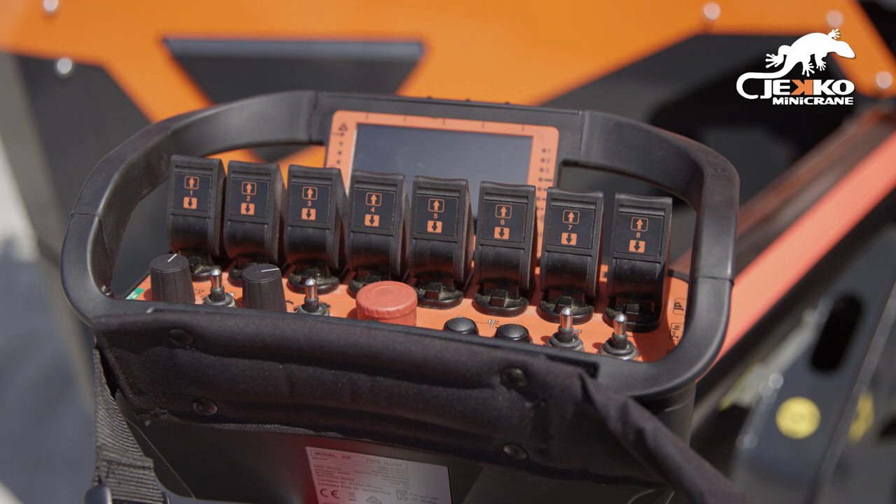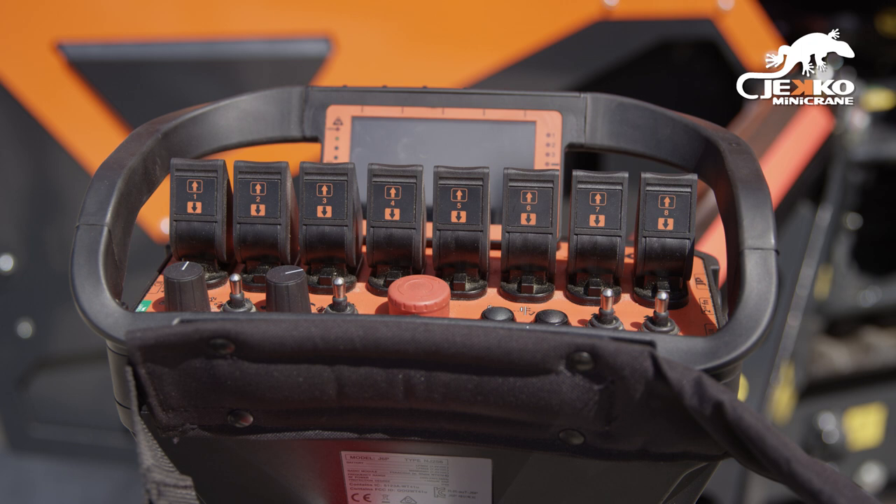The following remote is used to control the SPX 532, 650, and 1280. All machine functions are controlled by this remote.